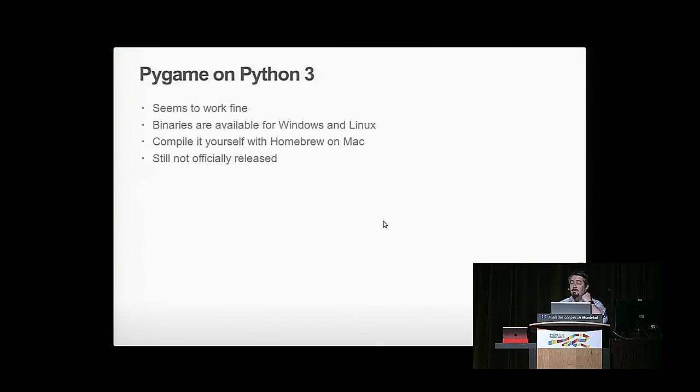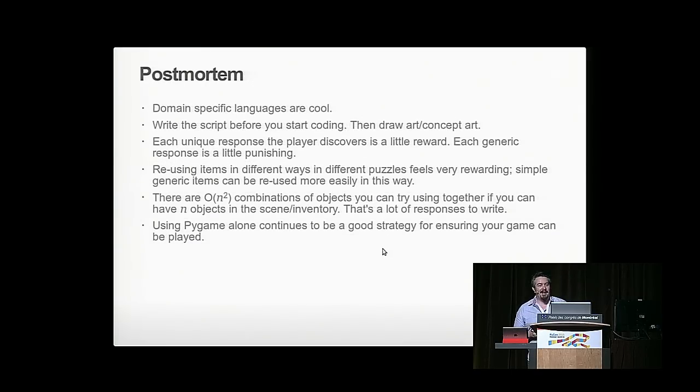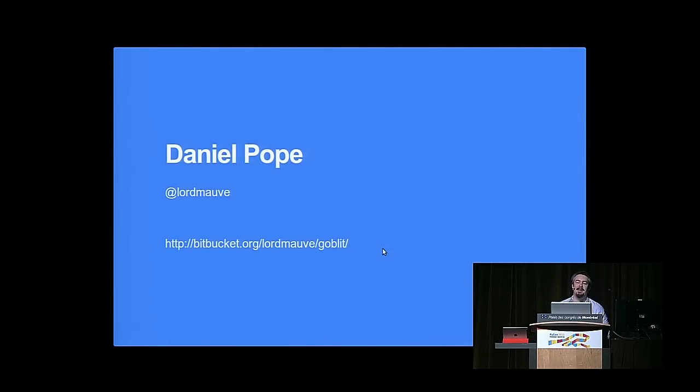Pygame on Python 3 works — binaries are available but it hasn't been officially released. On Mac, you have to compile it yourself with Homebrew, which seems horrible but may be familiar to Mac users. Some lessons: the approach of writing a script and executing it was brilliant — doing that upfront gives you the whole direction for the game. Writing an adventure game in a week is hard because of so many object combinations: every time you try using the sock with the kettle, you really want a non-canned response about why it doesn't work. But it's possible with more time. If you keep your game to Pygame, that's a really good approach. Here's the URL if you want to download it.